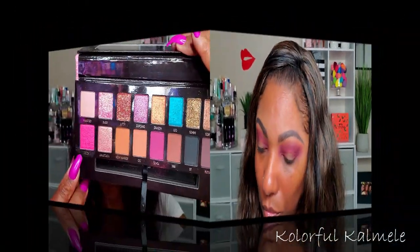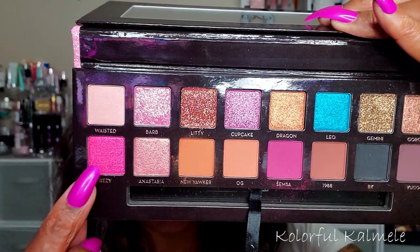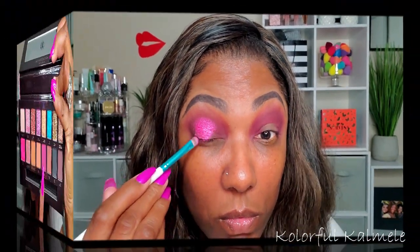This is what we have for our crease. Now for my shimmer, I'm going into this beautiful pink shimmer shade called Breezy. I'm spraying my brush and placing that down on the center of my lid — I want to create a bit of a halo eye today, so as you can see I'm just packing that down only on the center.